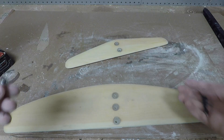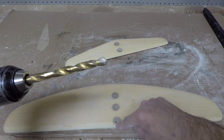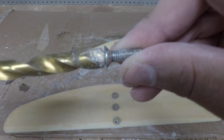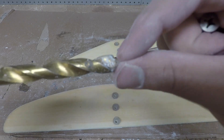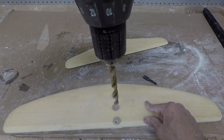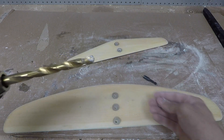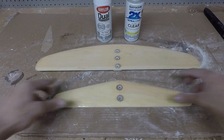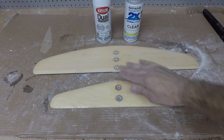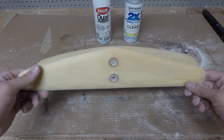You can use a countersinking bit, which I have right here - this allows your screws to sit nice and flush to the wing surface. If you don't have a countersinking bit, you can take a drill bit that's larger than the holes. Here's the screw next to the drill bit - you can see they're pretty much the same size, and the tip of the larger bit will give you that same countersunk effect. Just carefully drill just a little bit and you'll get a nice countersink on each hole. The countersinks came out nicely - everything is flush and the bolts are nice and smooth.